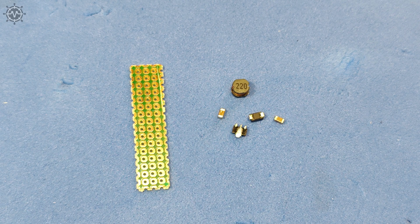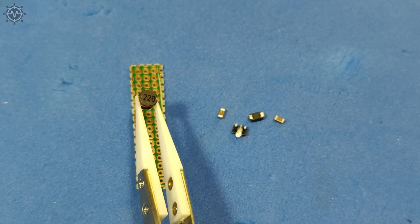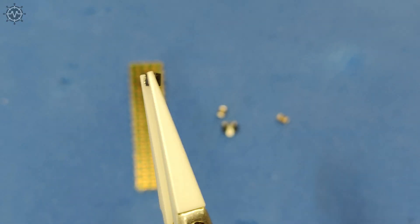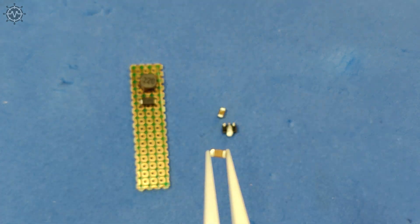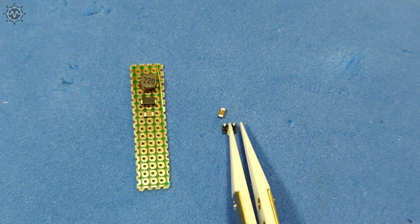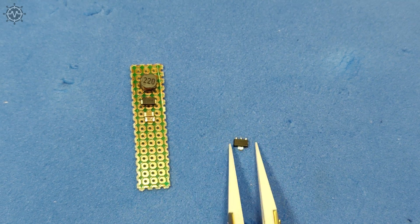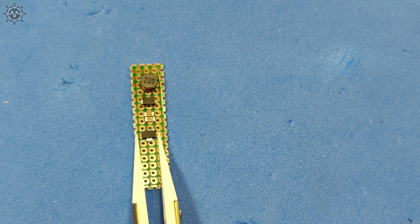Main components used in the circuit board are: 1 inductor valued 220 µH, 1 Schottky diode SS14 valued 1 Ampere, 2 ceramic capacitors valued 10 µF each, and 1 power regulator 2150 valued 0.5 Ampere.